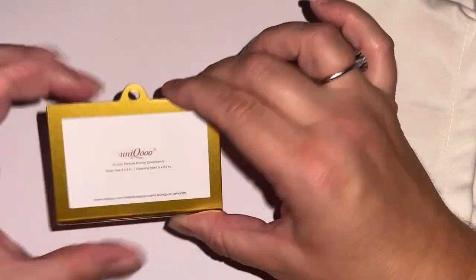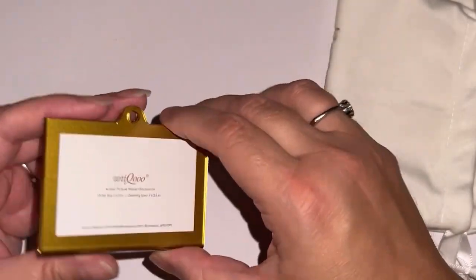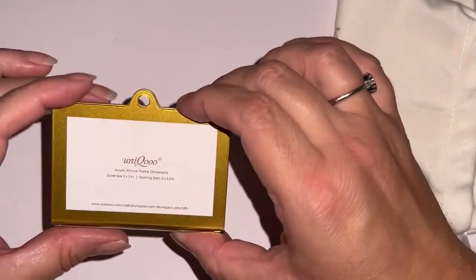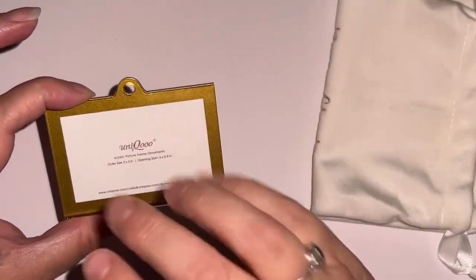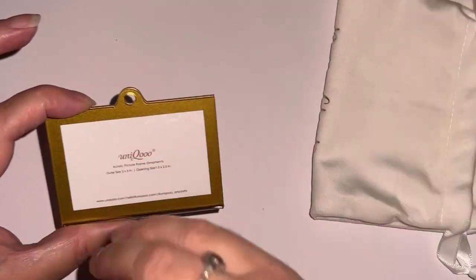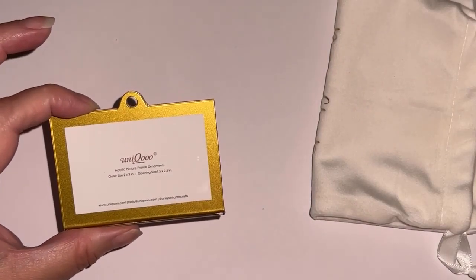I just wanted to show you guys this because I'm so impressed with the packaging and the product — that's really nice. I'll make that video for the builder set. If this type of content is interesting to you, like the video — that helps me out a lot — and also subscribe to my channel so you'll get notifications when new videos come out.